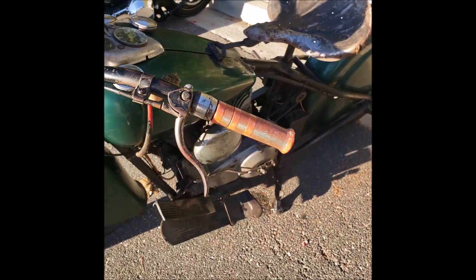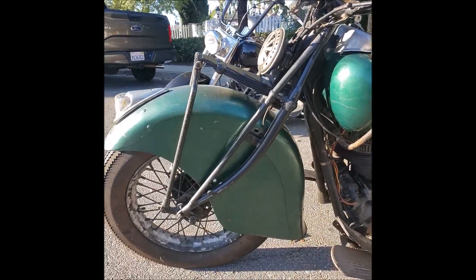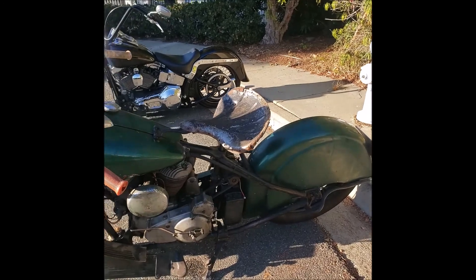Indian Motorcycle, 1937 Indian Chief. That's the way he came out of the barn in Wisconsin.